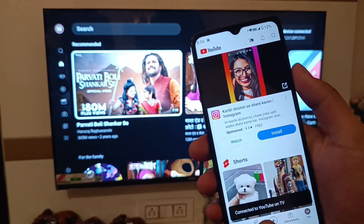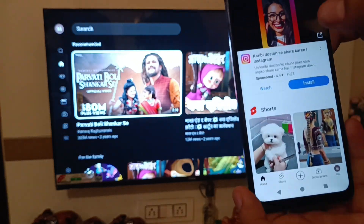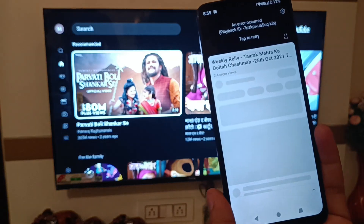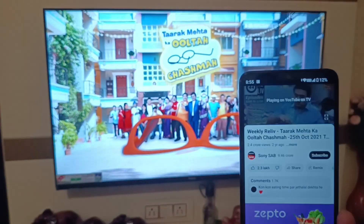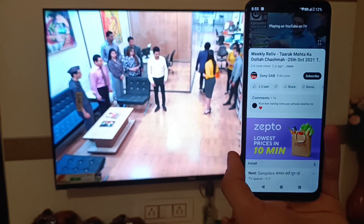It is connected to YouTube on TV — you can see. Now I am just playing the video like this, and you can see friends it has started wirelessly without any remote, using the Poco smartphone.